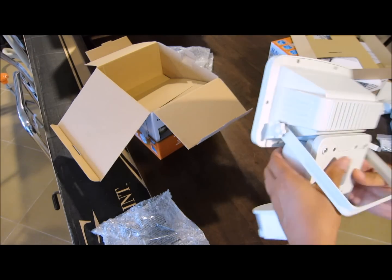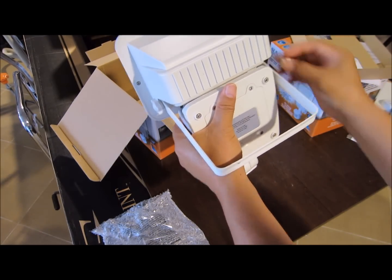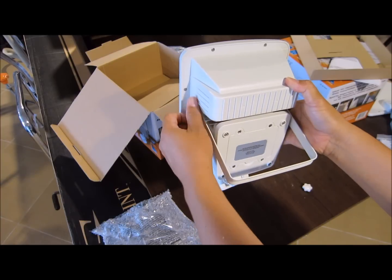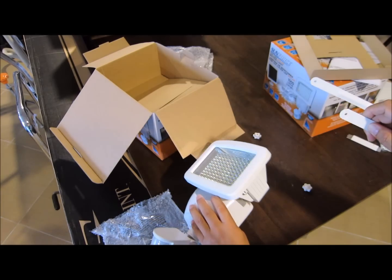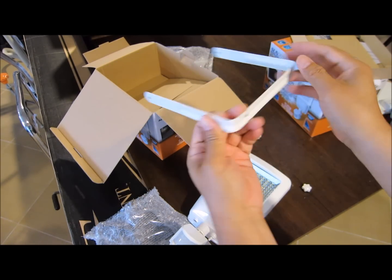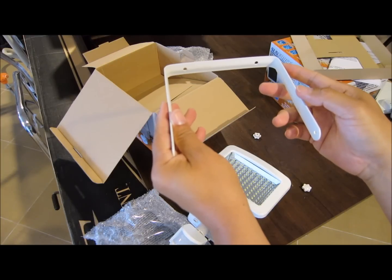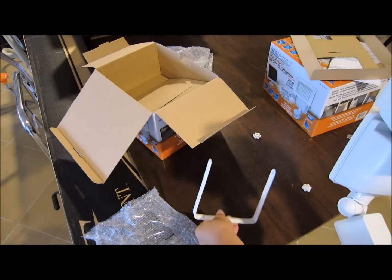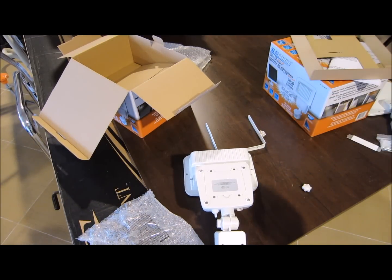To install this, you loosen it up and take out the thumb screws. Take out the bracket and screw the bracket onto — in my case — the garage. Then you reinstall the fixture onto the bracket. But before you install the LED light, you should charge the battery up first.